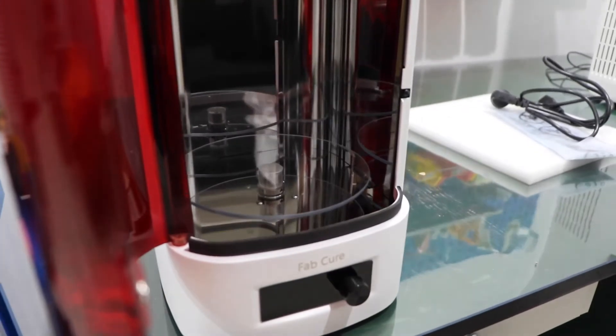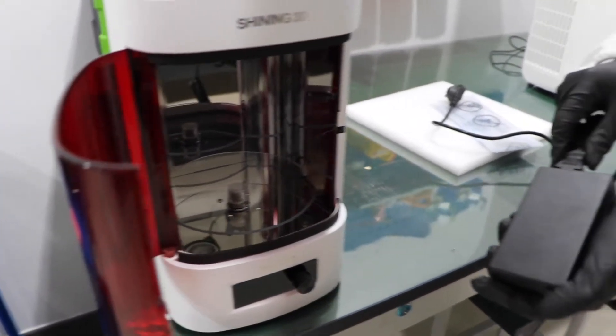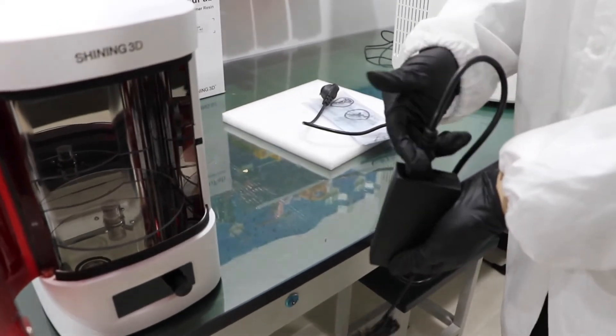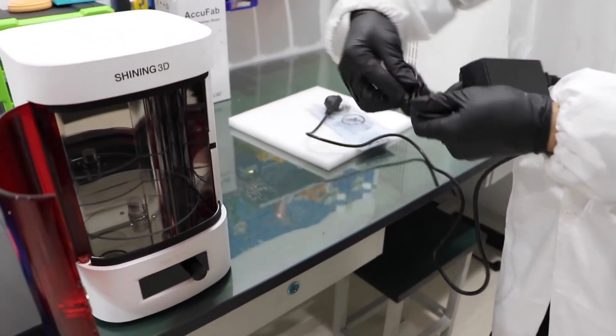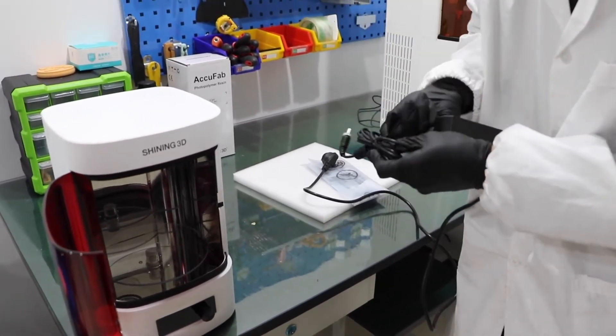Then we will connect the power. Connect the power cable to the adapter, then connect to the power port at the back of the FabCure.